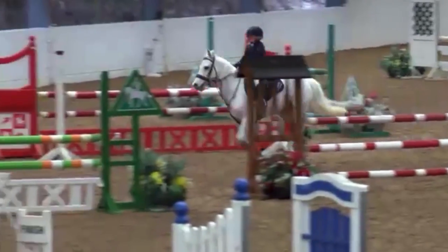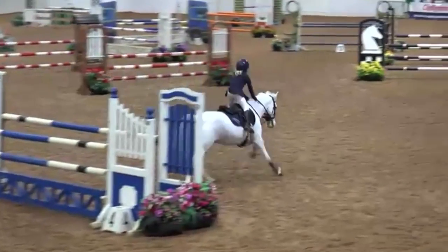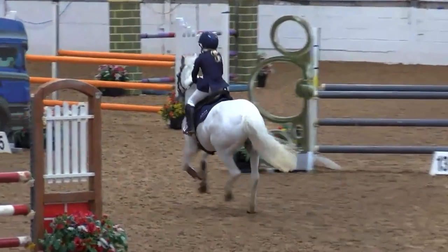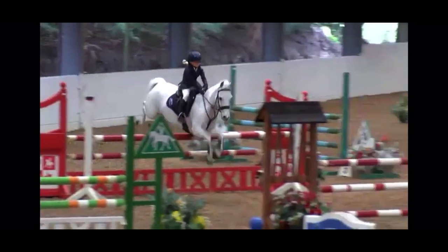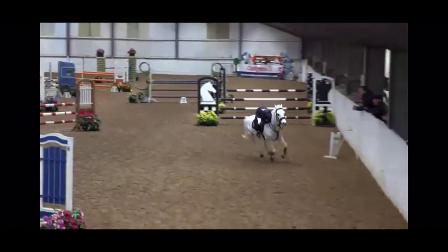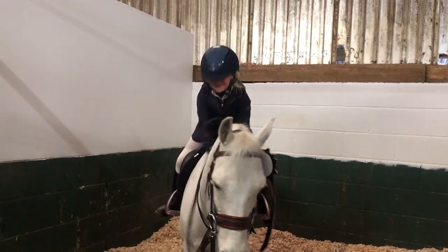Minnie had four faults in the Graham Hughes, but she jumped clear in the Winters, which meant I qualified for Hickstead! As soon as she jumped the last one I gave her a huge hug because I was really pleased. I couldn't believe it — she's the best pony ever! I started crying talking about it because I qualified for Hickstead in the Winters on Minnie.